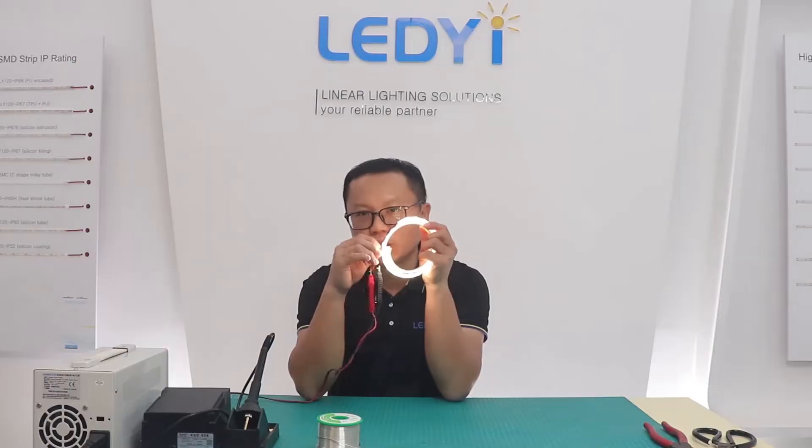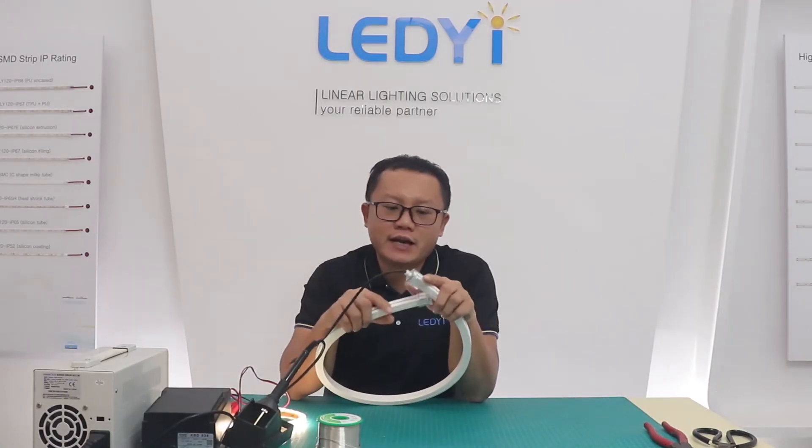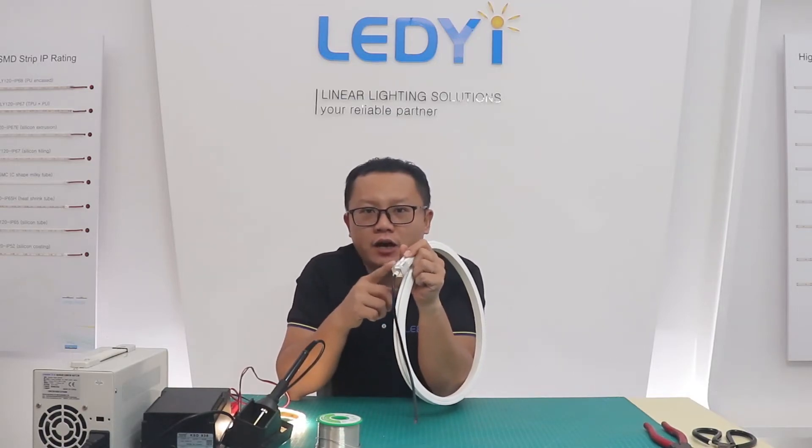Okay, in this video I have shown you how to solder cable, cut and seal the silicone filling waterproof LED strip. In the next video, I will show you the operation for solder-free LED Neon.